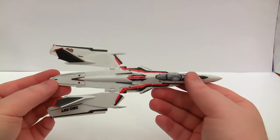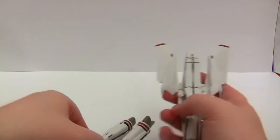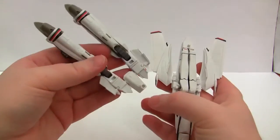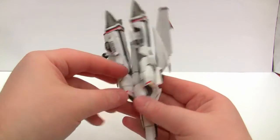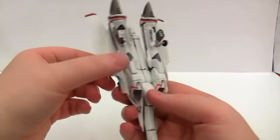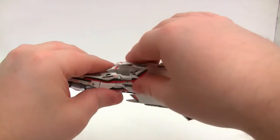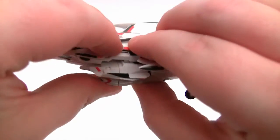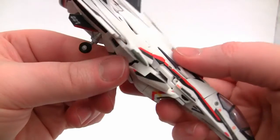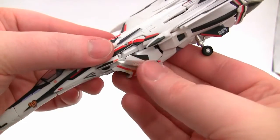The only thing left to do is attach the legs. There are three little knobs here, here and here, with corresponding knobs on the undercarriage. Line everything up and it'll all just clip together — tabs in on one side, and the other side should just tab in the same way. Fold in, tab in, fold it in.